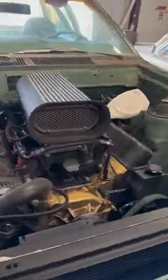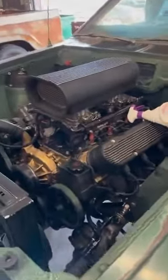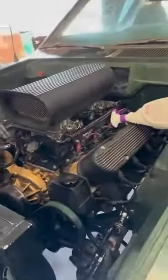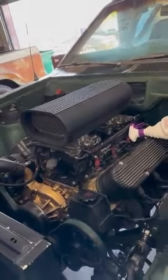It has a '74 grille on it. Still got a lot to do, but it's running and driving — can be enjoyed as it is. Need to do a full custom interior. It has the two four-barrel throttle bodies, and it is fuel injected.